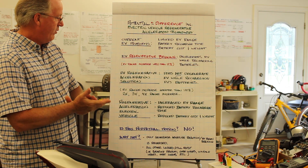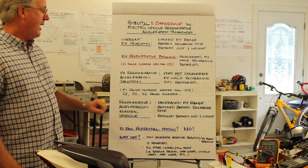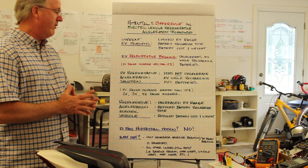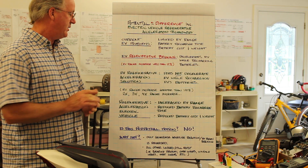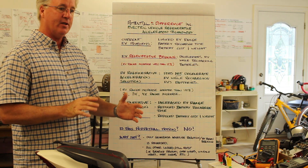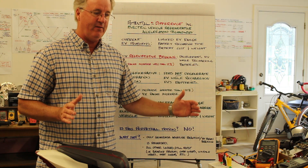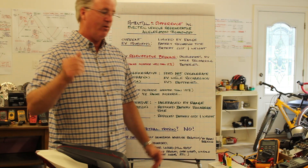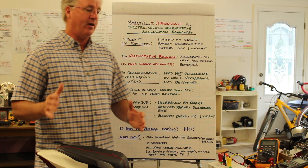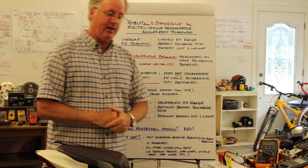The advantages of the Regenerative Acceleration Innovation are that the range of the EV can be increased, the battery recharge time is reduced, and the battery weight and cost are also reduced — because you're not relying solely on the batteries to give the EV its usable range. Once the electric vehicle is up to speed and the Regenerative Acceleration Generator comes online, the range of the EV can be increased.